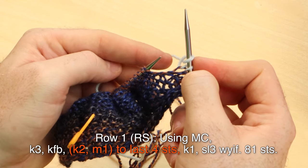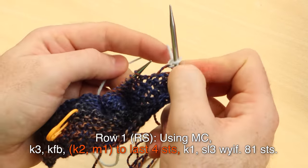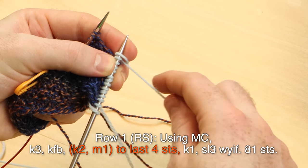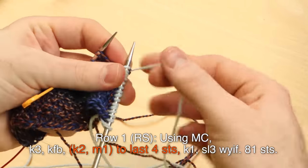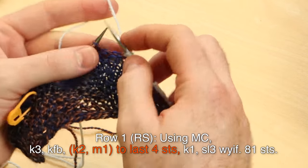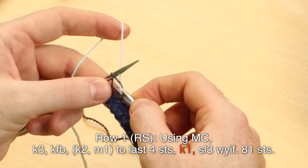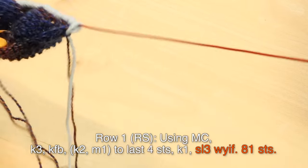Row one, right side, main color: knit three, knit front back, knit two, make one — continue to last four stitches, using that backwards loop cast on. Keep doing knit two, make one all the way to the last four stitches. Once you reach the last four stitches, knit one and slip those last three with yarn in front. You should have 81 total stitches.